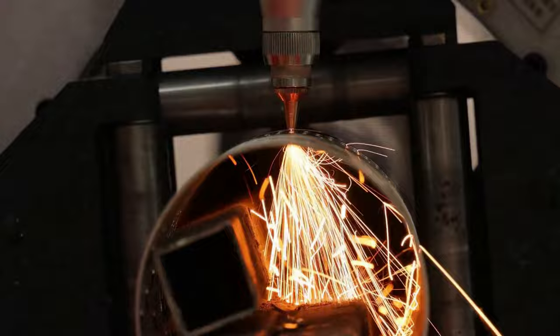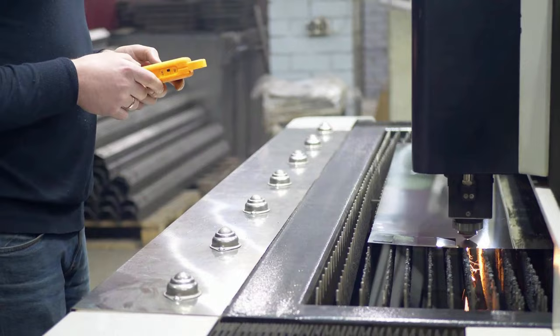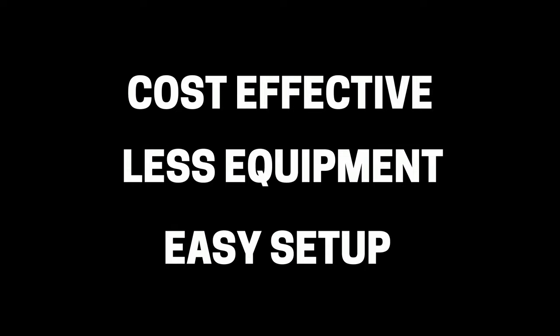Your choice for assist gas will depend on the metal, the power of the laser, and the tolerance for surface oxidation. Air assist is not going to be the best gas choice for all cutting applications, but if you are looking for a cost-effective alternative with less equipment and easier setup, air assisted cutting is something to consider.